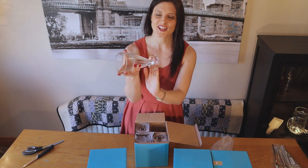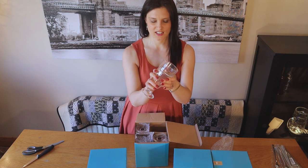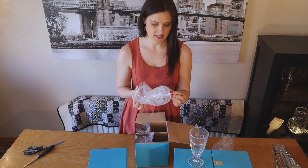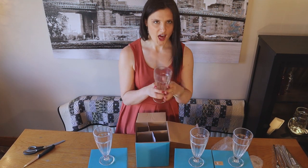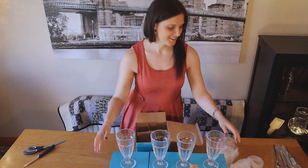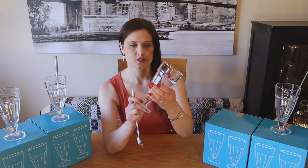How nice does that look! I can't wait to have milkshakes and sundaes in these — they are really nice, look at those babies! I've given them a quick wash because they were a bit grubby in the box, so I can show you guys what these look like. These are...